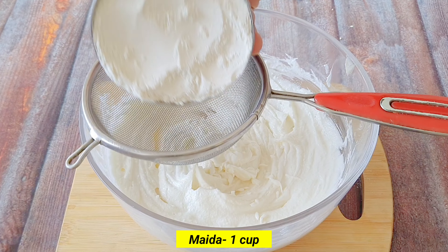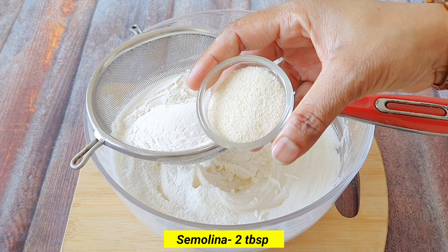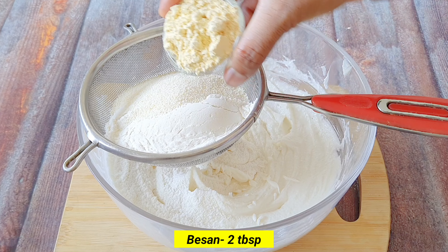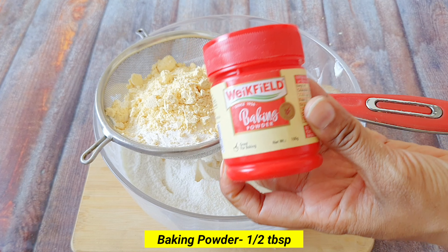Today we will make market-like naan khatai in the kitchen, and this is a very easy recipe. Once you make it or watch this video, you will say that naan khatai is a piece of cake. Watch the video until the end and watch it very carefully.